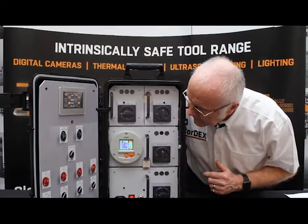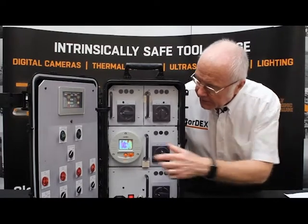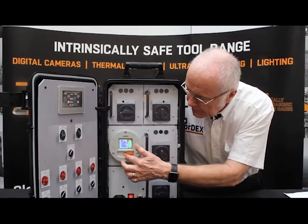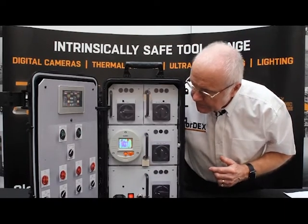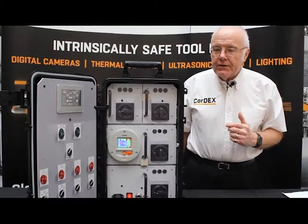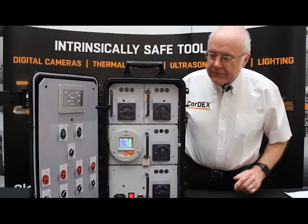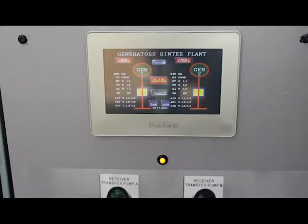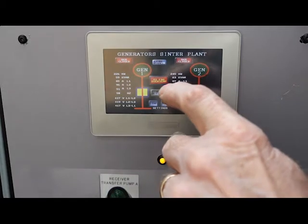The unit is set up for thermal imaging and you can change that on this joystick here. At the moment it indicates thermal imaging, so what we're going to do is simulate a fault condition. Now as you can see the alarm is indicating an error condition.